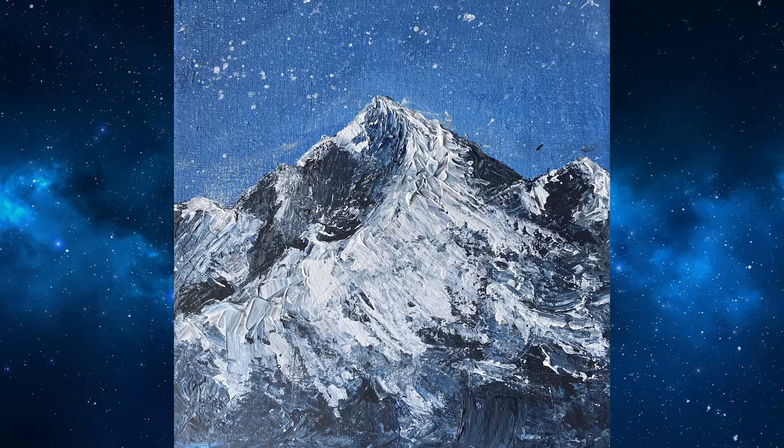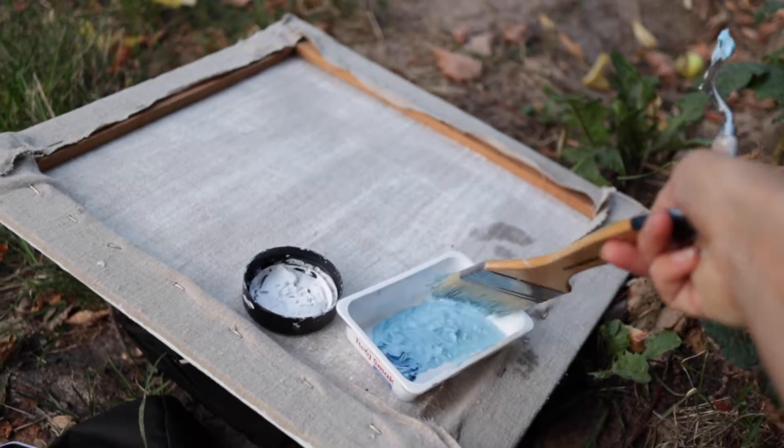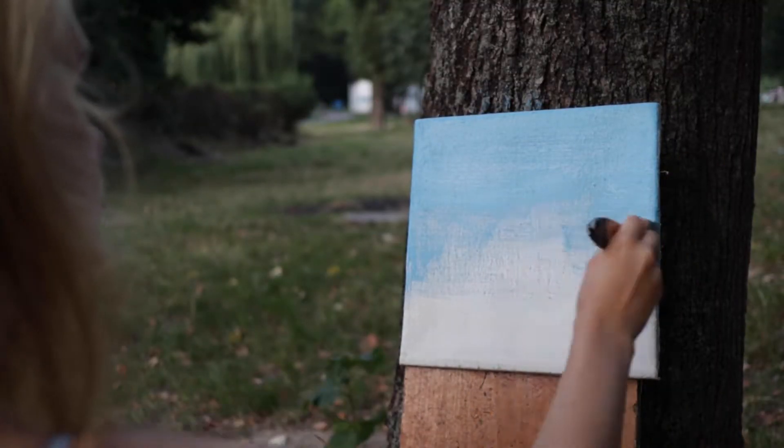Hey, in this video I want to show how to paint easy abstract mountains with only three colors. I use acrylic paints to do this.